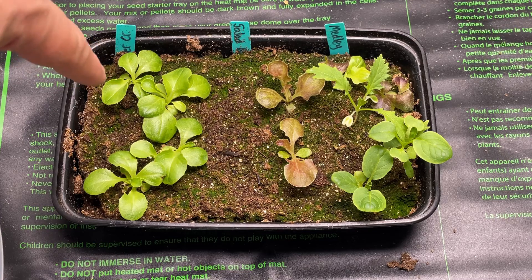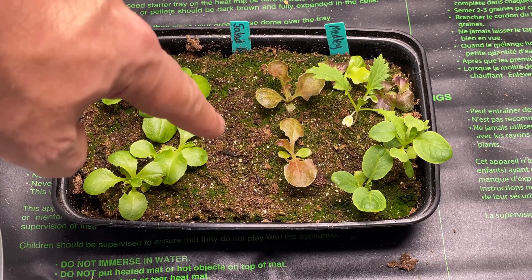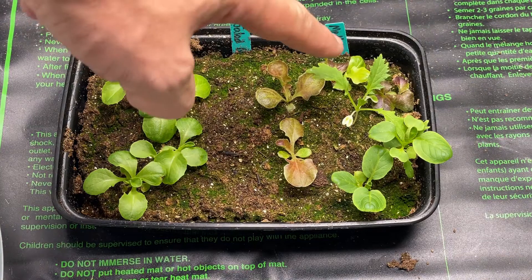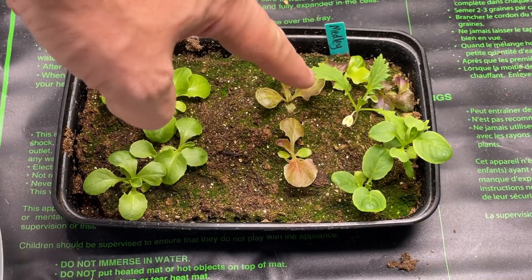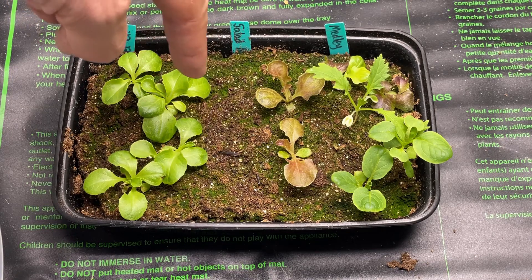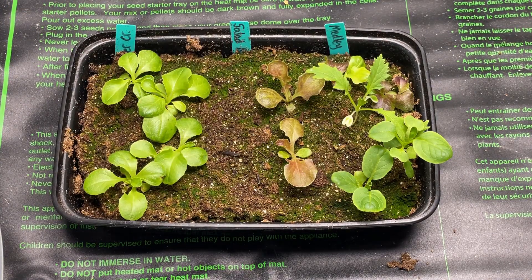I'm going to pull three of the buttercrunch plants out and put them into rockwool cubes. These two here are a salad bowl variety, and I'll get one of the other dark ones. Then these three in the last row are a mixture — I think that's an arugula — it's called a medley. I'll fast forward through the transfer and meet you when we're ready to put them in the containers.